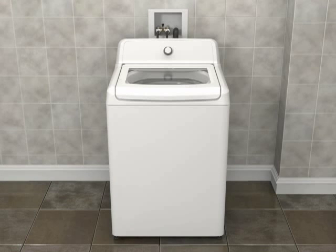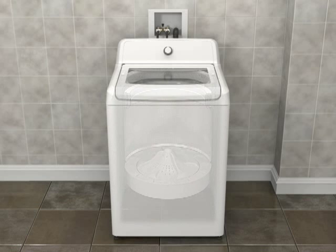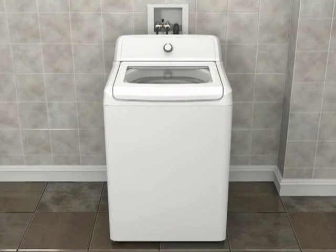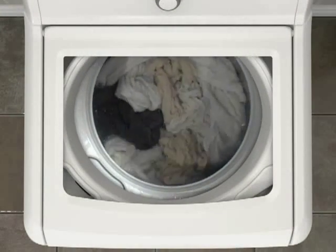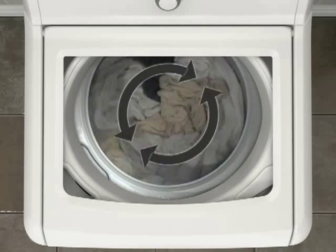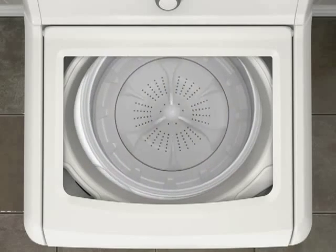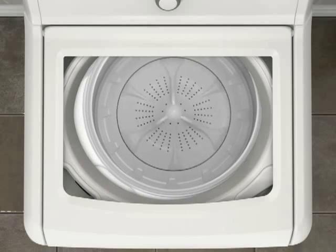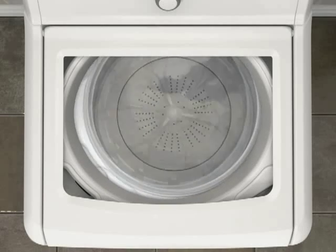A high-efficiency top-load washer employs a distinctive impeller wash system to move your load through a mixture of water and detergent. Using less water than a traditional top-load washer, this movement makes your items appear as if they are blooming within the basket. Depending on your load size, items will be saturated but may not be completely submerged in water. This is normal for a high-efficiency washer and still provides excellent cleaning.